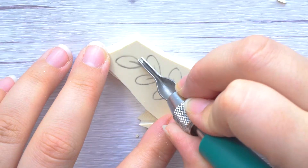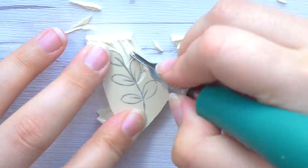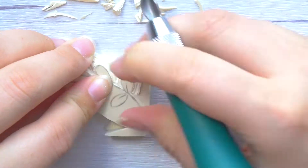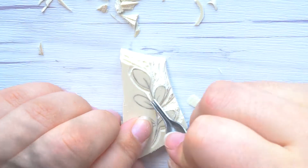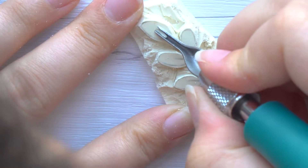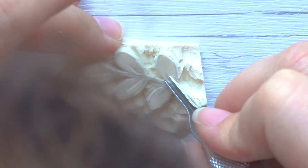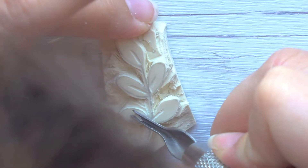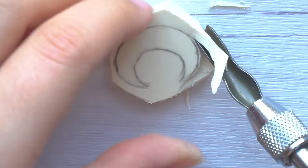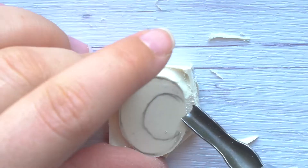I've become a bit obsessed with sprucing up my planner — a little pretty memo here, a stamp here, maybe some washi tape over there. It just makes the process more enjoyable. But I've already kind of gotten tired of the stuff I just bought — it all fell into a certain aesthetic, and now that fall is coming I want something more edgy, something more spooky. That's really why I started making these stamps — before I go off and buy a ton of stamps somewhere else, I figured I'd try to make my own first.